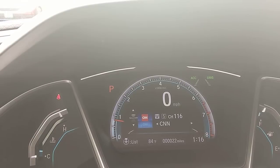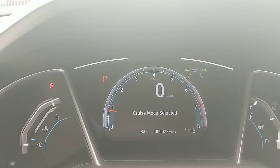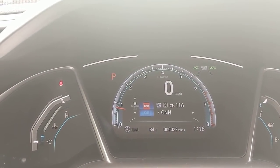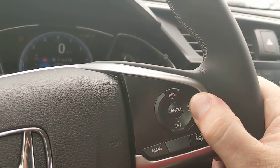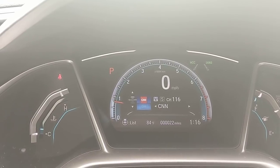If you just want classic cruise control and don't need all that, no big deal — just press and hold this button for a couple seconds. Cruise mode selected, now you're on classic cruise. To switch back, press and hold again and you're back to adaptive cruise control. That's how to toggle between the two.